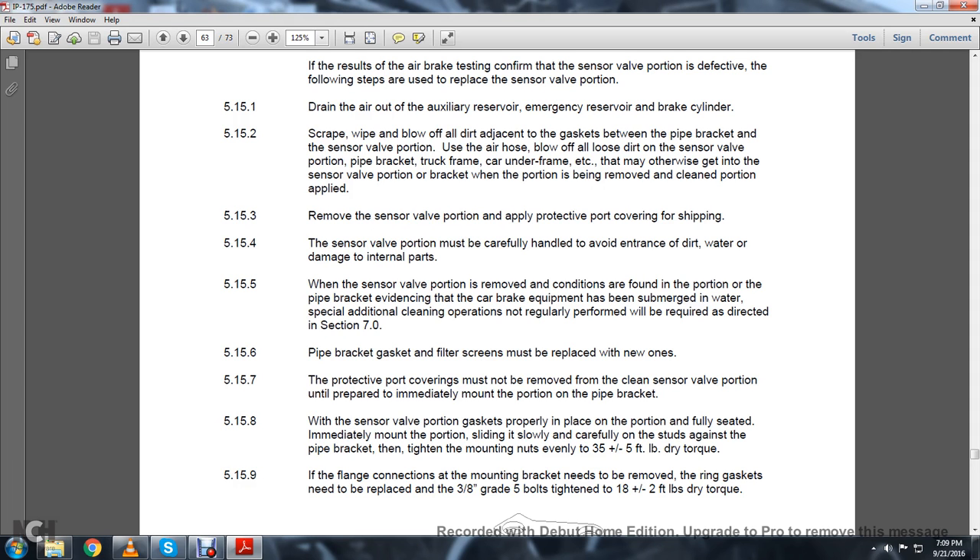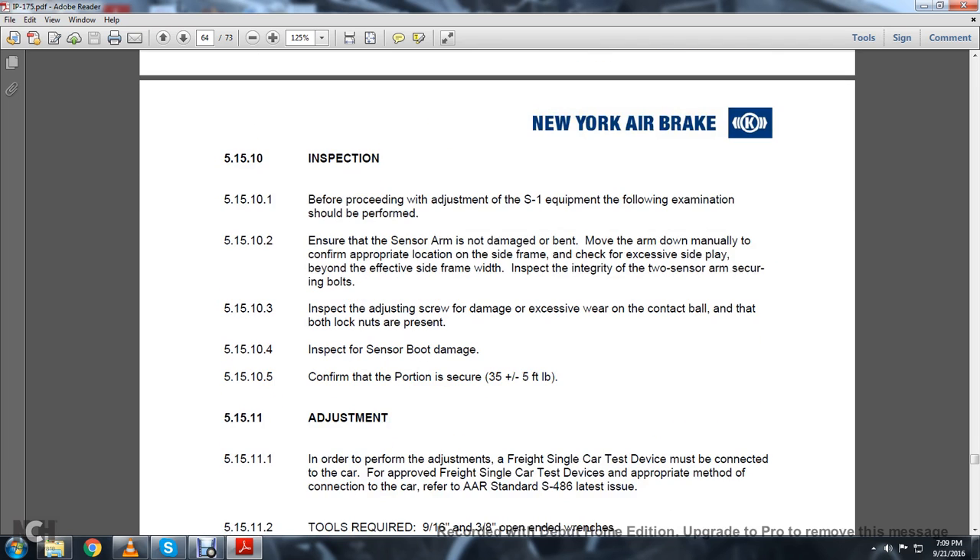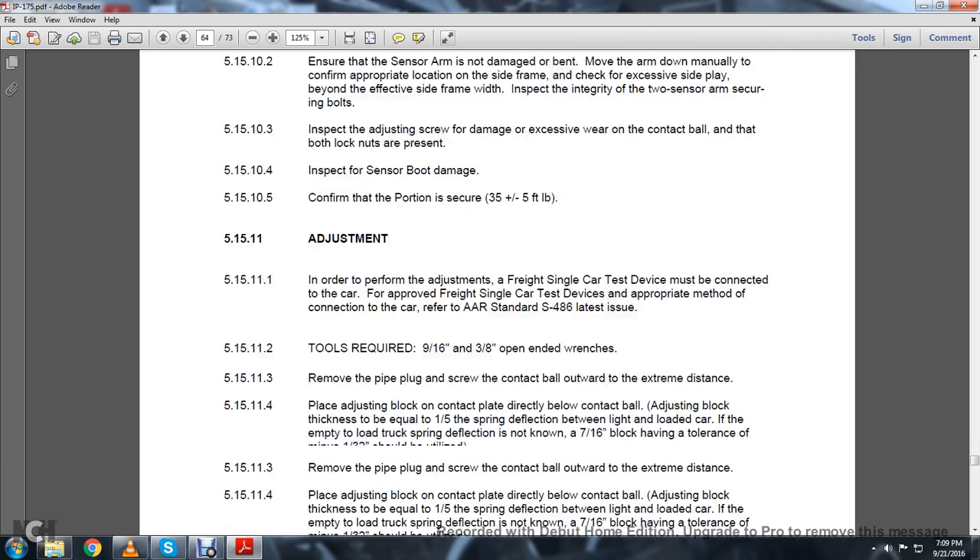5.15.9: The flange connection of the mounting bracket needs to be removed. Replace the ring gasket with 3/8-inch grade 5 bolts, tightened to 8.5 foot-pounds of dry torque. Your contact ball, pipe plug, and sensor arm are the S1 sensor valve components. 5.15.10 Inspection: Before proceeding with adjustment of the S1 equipment, the following examination should be performed. Ensure the sensor arm is not damaged or bent. Move the arm down manually and confirm the appropriate location on the side frame. Check for excessive side play beyond the effective side frame. Inspect the integrity of the two sensor arm security bolts. Inspect the adjusting screw for damage and excessive wear on the contact ball; confirm lock nuts are present. Inspect the sensor boot for damage. Confirm the portion is secured to 35 plus or minus 5 foot-pounds of torque.